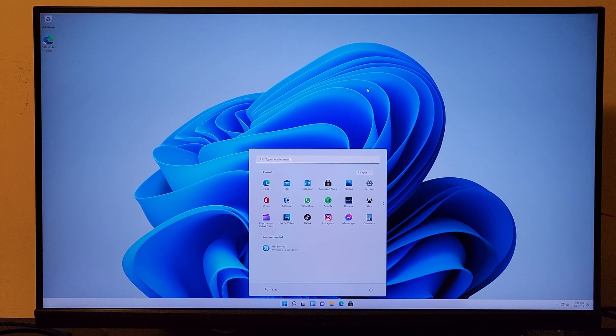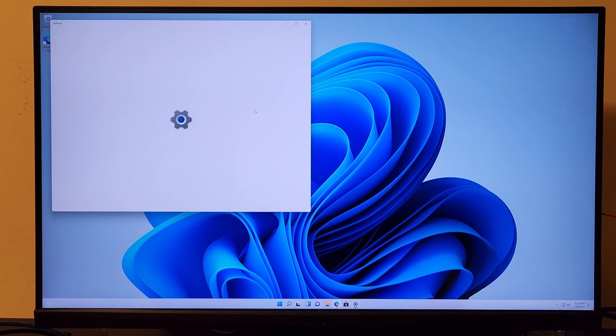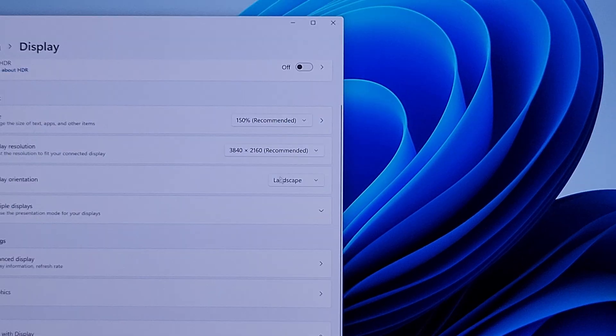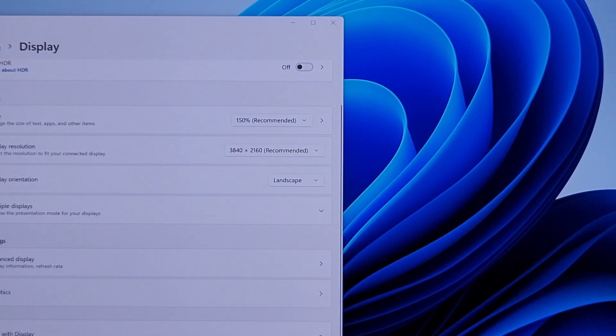So what we've got here is a fresh install of Windows 11. I already see a couple of things. Let's check the display settings — our resolution is displaying at... it is actually displaying in 4K. You can see 4K resolution, and I believe it's 60Hz.